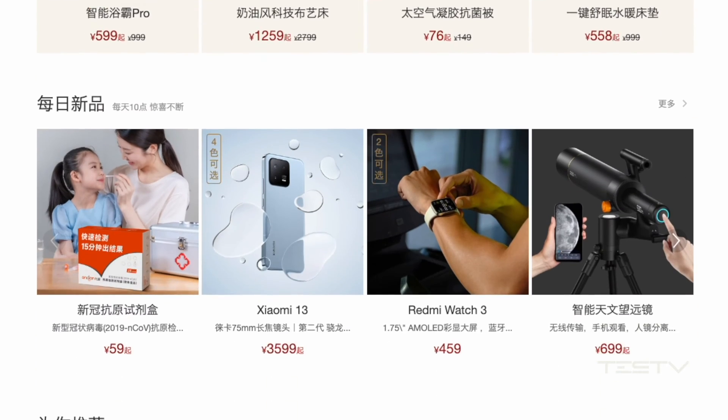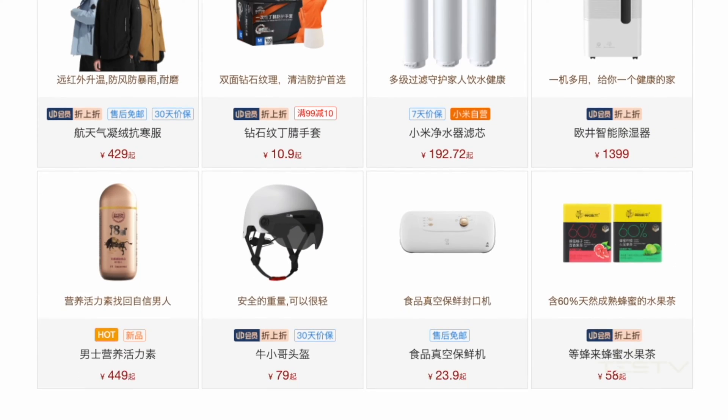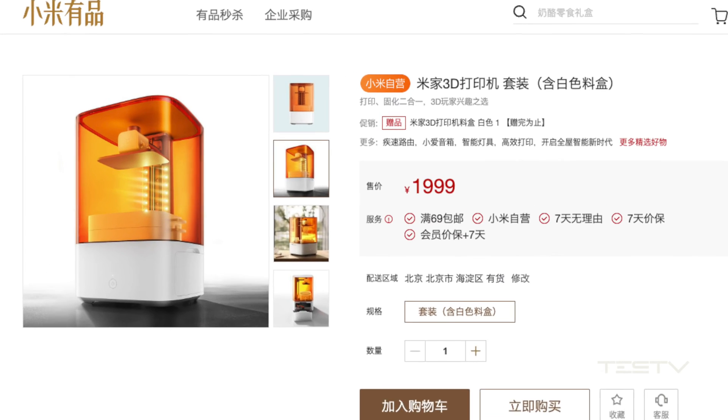Because it seems that Mijia is producing everything nowadays, but not every product they make is a good one. So how about this printer? Hit the subscribe button and we're getting into the content right away.